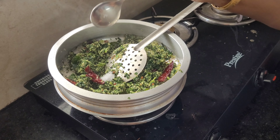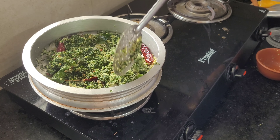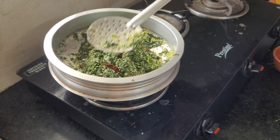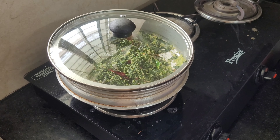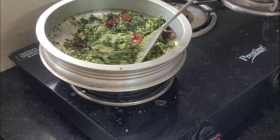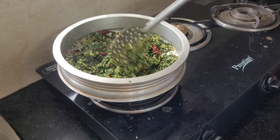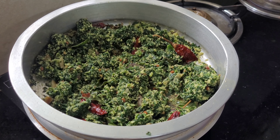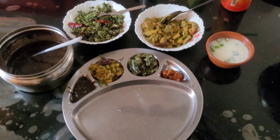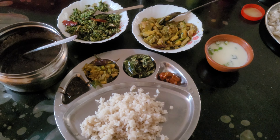You can also add a little bit of taste. You can also add a little bit of tea.